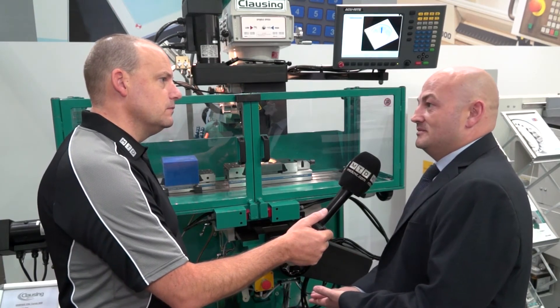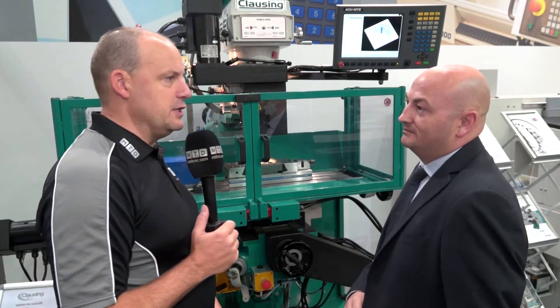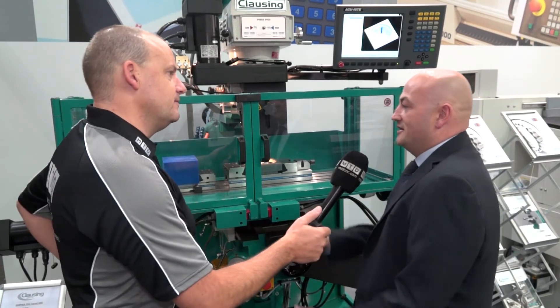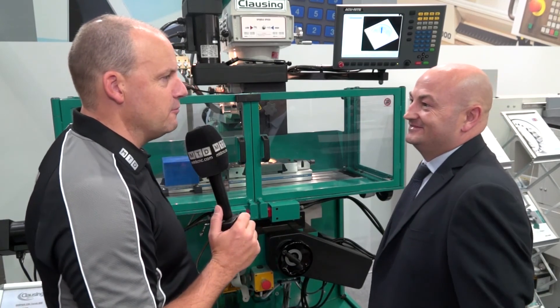Anybody wanting a machine now can take delivery within one to two weeks. If you had 20 seconds to summarise what we've got here, what would you say? A powerful, versatile machine. You did it in less than five — well done!